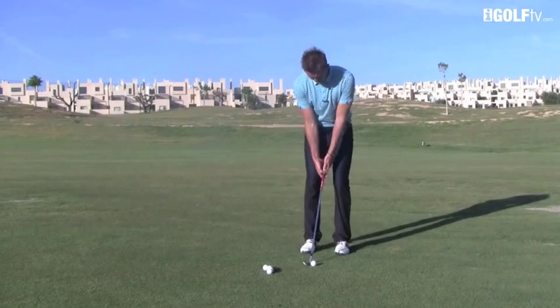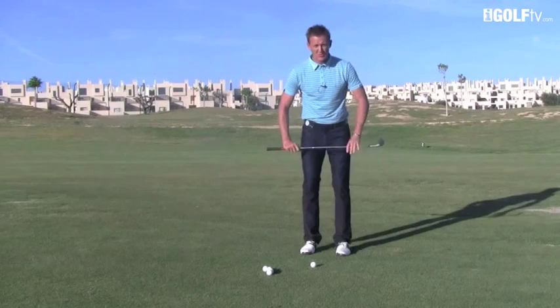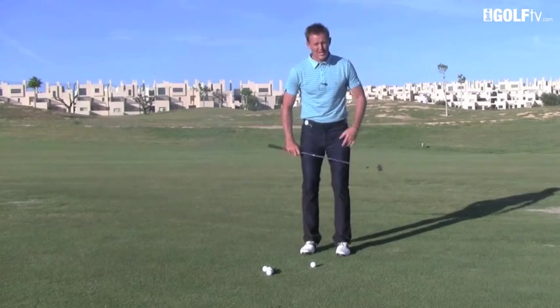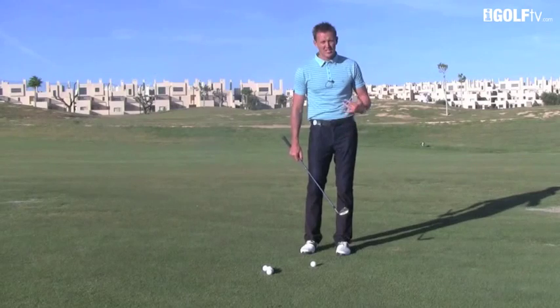What I want you to understand is, although I talk about moving the upper half of the body against the lower half — keeping the lower half as still as possible — there still needs to be some kick in the lower half, especially in these short shots, to create the rhythm.